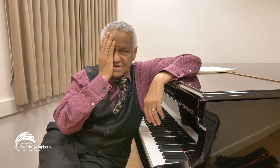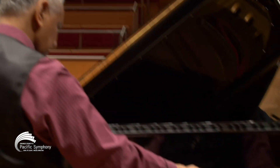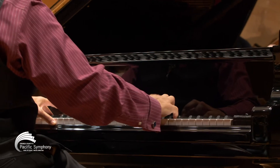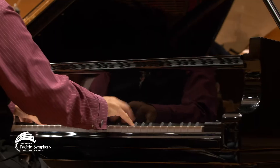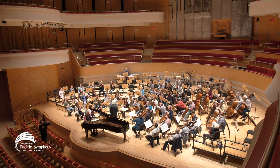This concerto is a great exemplar of very, very little material that Beethoven turns inside out and upside down. It's like if I gave you a couple of squares of cloth and you made a suit — that's sort of how Beethoven constructs this concerto.